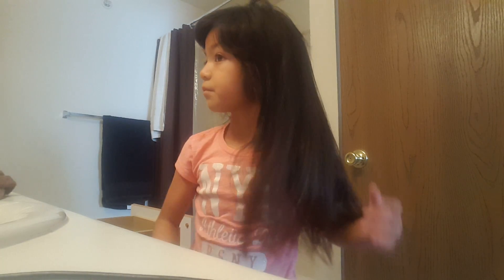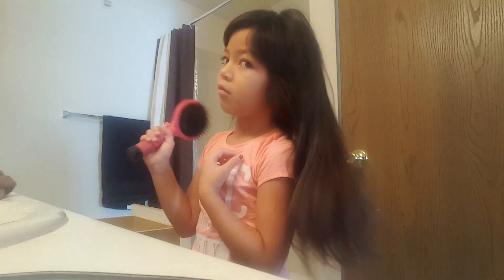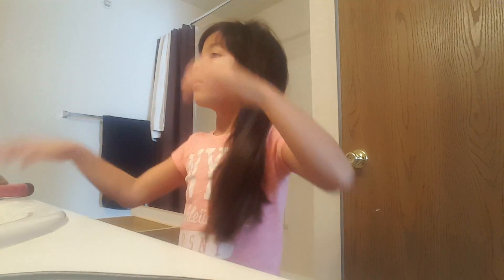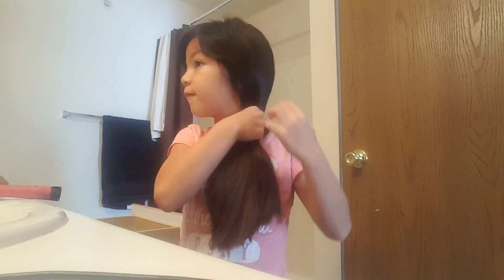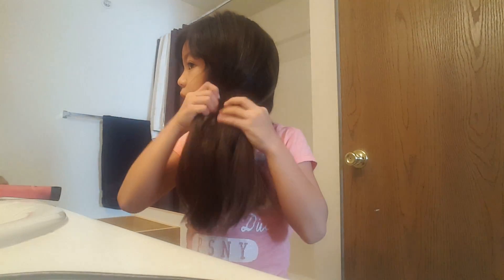It doesn't have to be tangled though. Okay, when you're done, you're gonna put your hair to one side, then you're gonna braid your hair a lot.